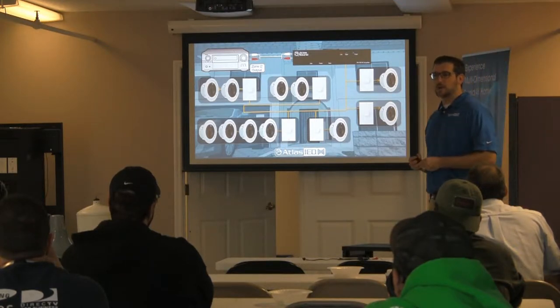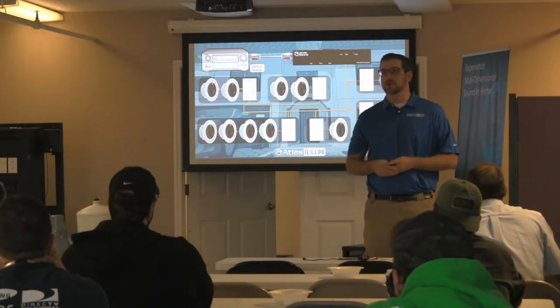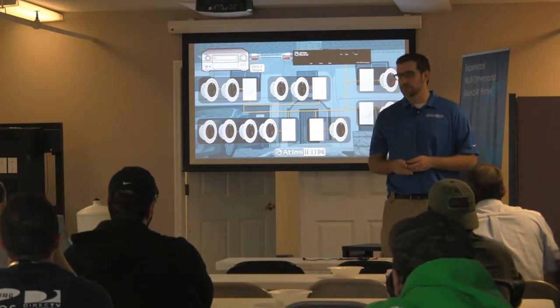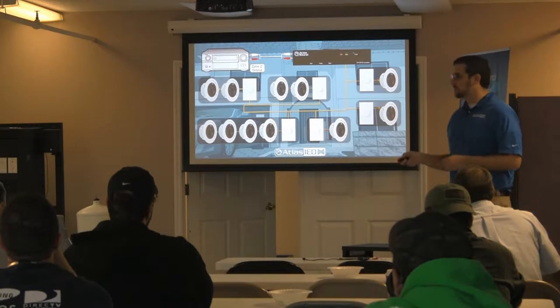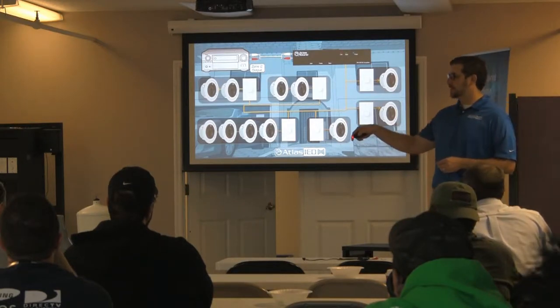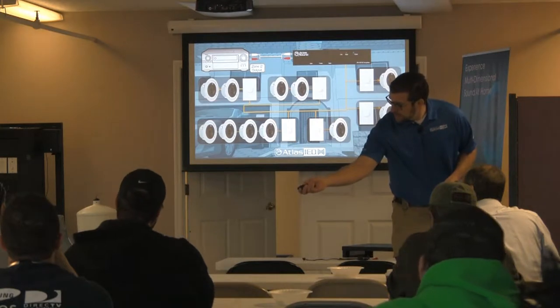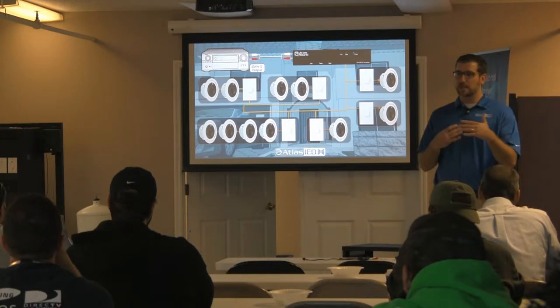Whenever this thing is on and you walk into a room, you can turn it up, and it's going to be there for you. You can turn it down if it's too loud, or turn it off if you don't want it anymore. Now this is a 70-volt speaker — very low profile, a four-inch tuned ported enclosure, so it will actually fit between the first and second floor.